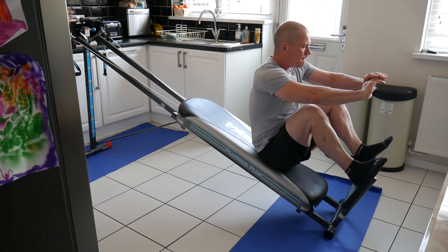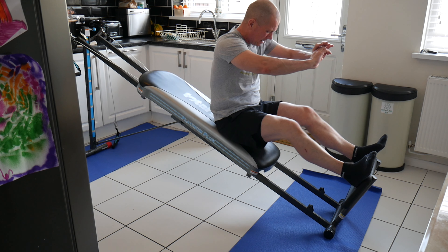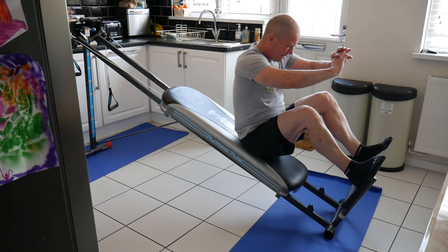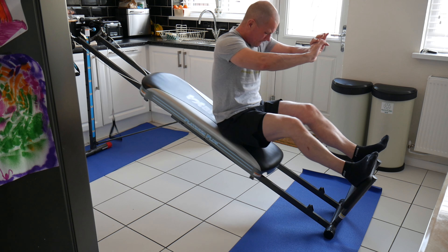With the squats, I found I had to do loads and loads of reps — there just wasn't enough weight resistance. So later on I'll show you the unilateral version of that exercise.